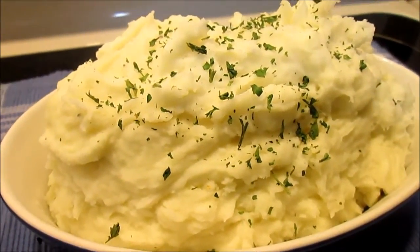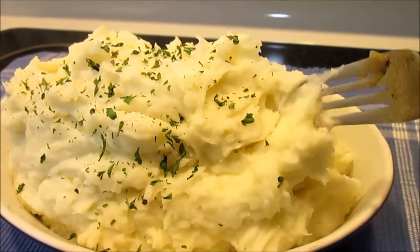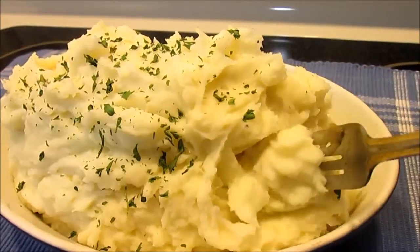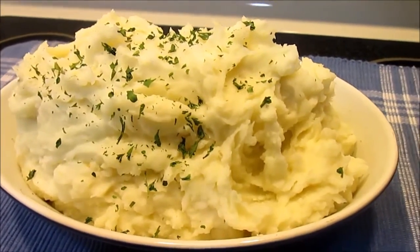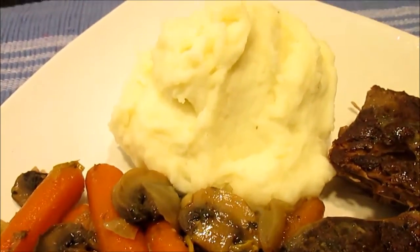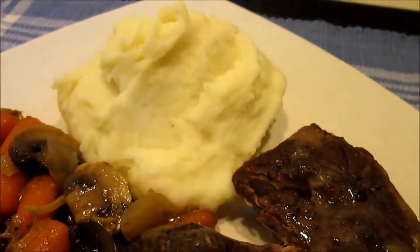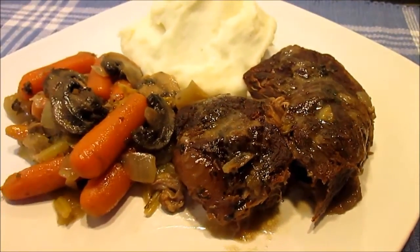Making the perfect mashed potatoes is not hard at all, it is very easy and I hope this video helped. Thank you for joining me in Tess's Kitchen. And now the taste test — mmm, nice and creamy, that is comfort food to the max! Thanks for joining me here in Tess's Kitchen, remember to hit the like button and also subscribe to my YouTube channel for future videos. You can also find me on Google Plus and Facebook — until next time, enjoy!